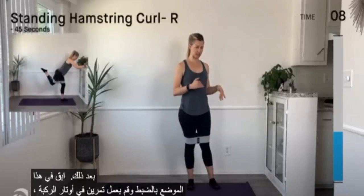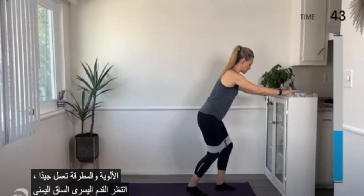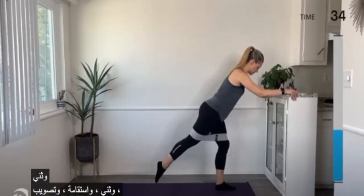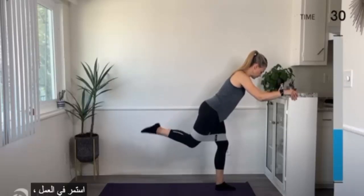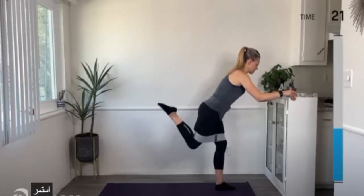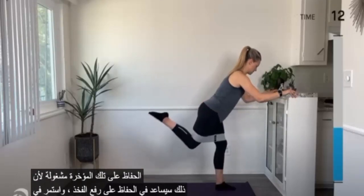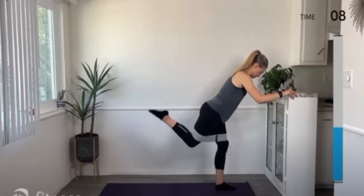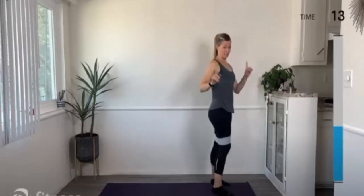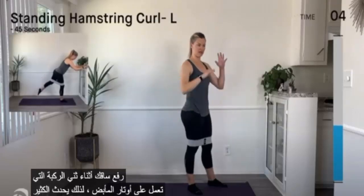Next up, we're going to stand at the exact same position and do a hamstring curl. Weight through the left foot, right leg out behind you — go ahead and lift it, bend the knee, straighten. Bend and straighten — this is our move. Belly engaged, rib to hip, keep that glute engaged because that's going to help keep your thigh lifted. Make those hamstrings do some good work here, all while your glutes are working really hard too. Your left glute has to stabilize you while your right glute helps keep your leg lifted as you bend the knee working the hamstring.